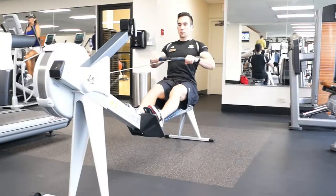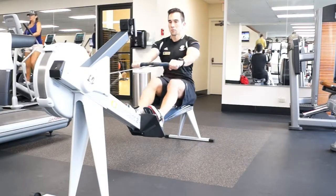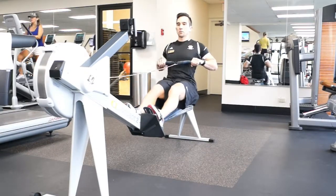We want to make sure you're getting the most out of your membership, so we're going to be covering a great one today — the Concept2 rowing machine. Rowing is a great addition to anyone's program. It's no impact, works on cardio fitness and aerobic power.